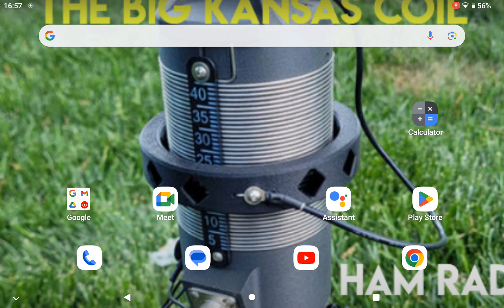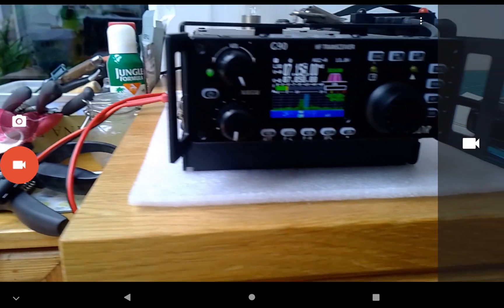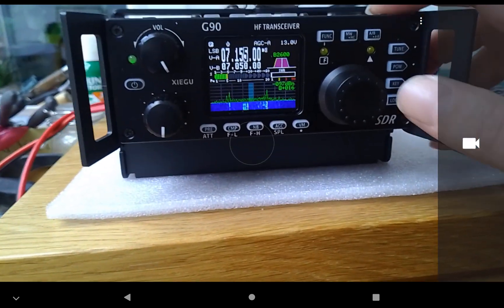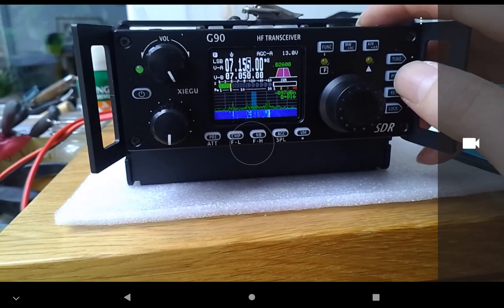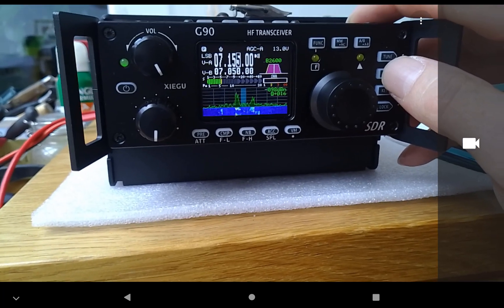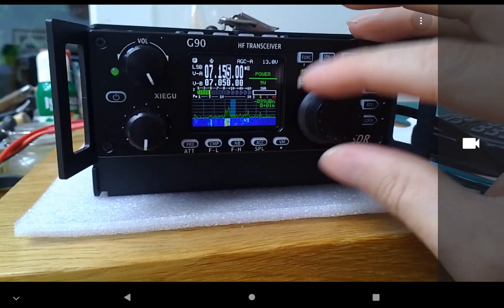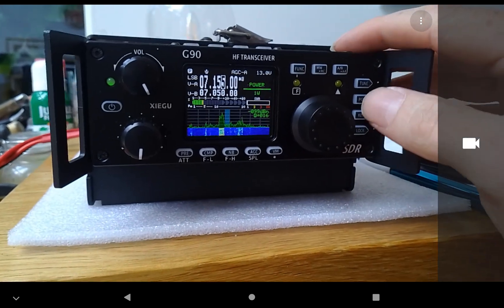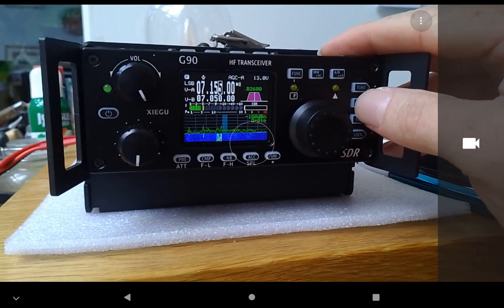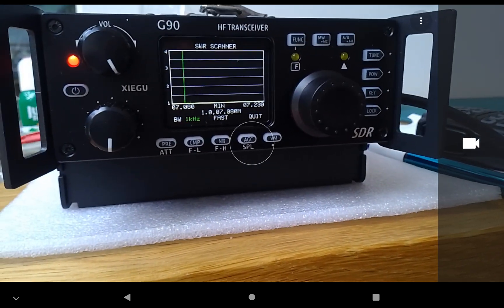Good afternoon, Ham Radio 3.0, TV1 CQ - managed to tune it, that's me, G90. Most of us know how to tune a G90: if you press the power button, a long press, an SWR graph pops up. Let's have a look - I'll turn it down to low power first, press that again. This is with the ATU off completely.